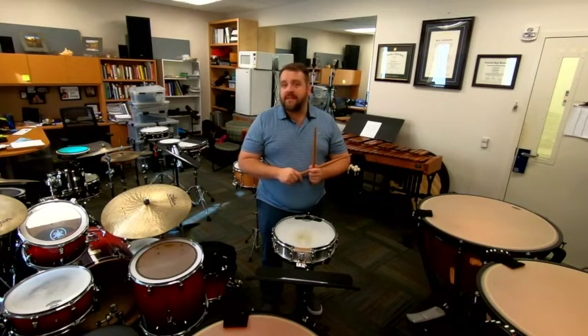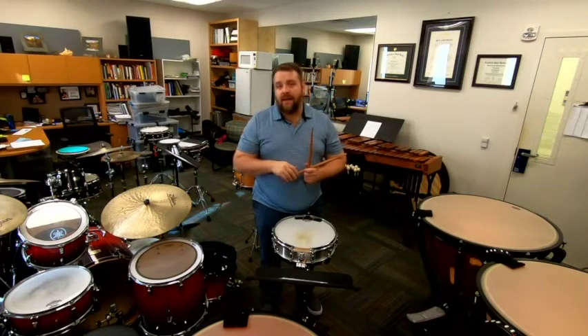Happy practicing, good luck on your audition, and as always, please email me if you have any questions or concerns. My name is Dr. Brady Spitz. My email address is bspitz@utm.edu. Thanks so much.